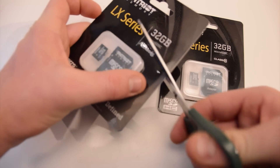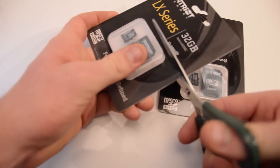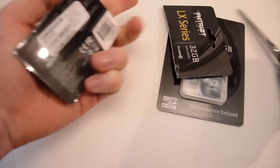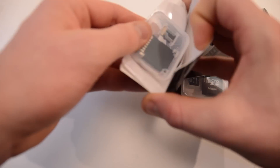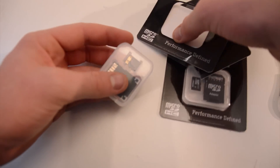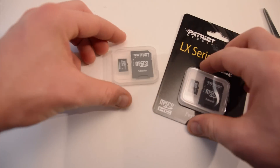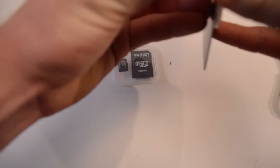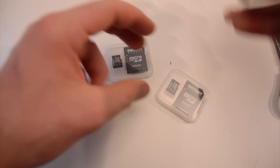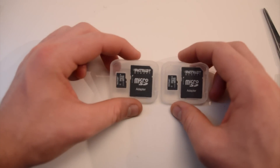Really quick, going to open them up. Just going to cut the packaging here. And then pop them out. There's one, and this one. Packaging aside, put the cards down. There they are.